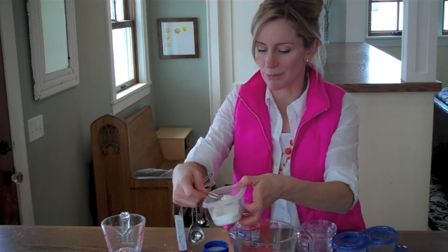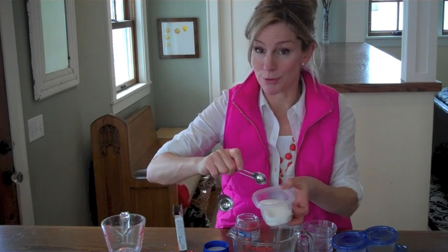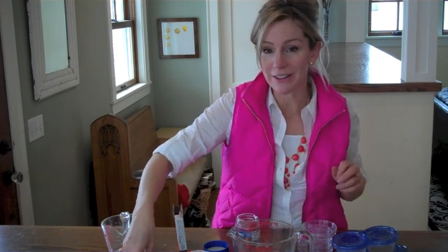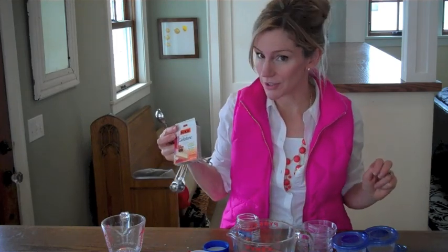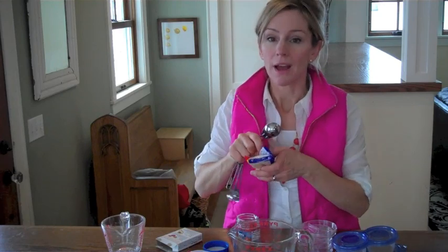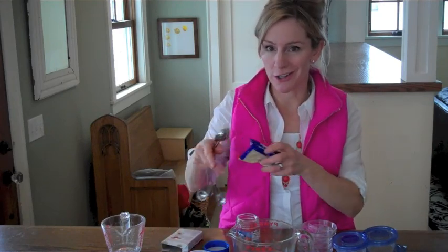The sugar and the bouillon cubes are some of the food that we're feeding our microorganisms. Finally, you want to add either one and a half packages of plain gelatin or a tablespoon of agar-agar.